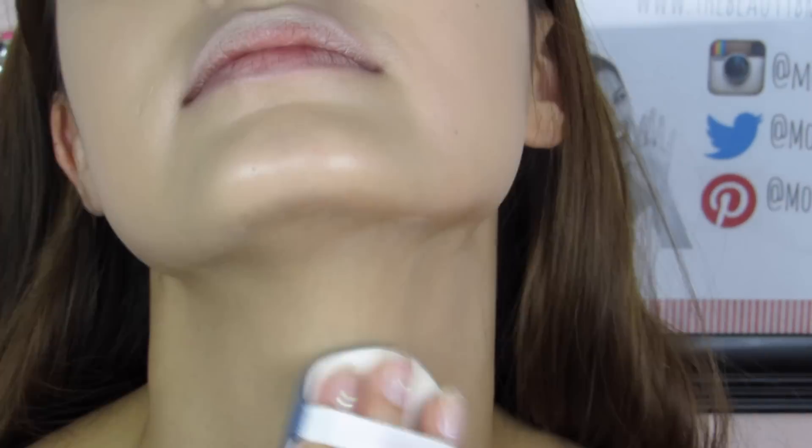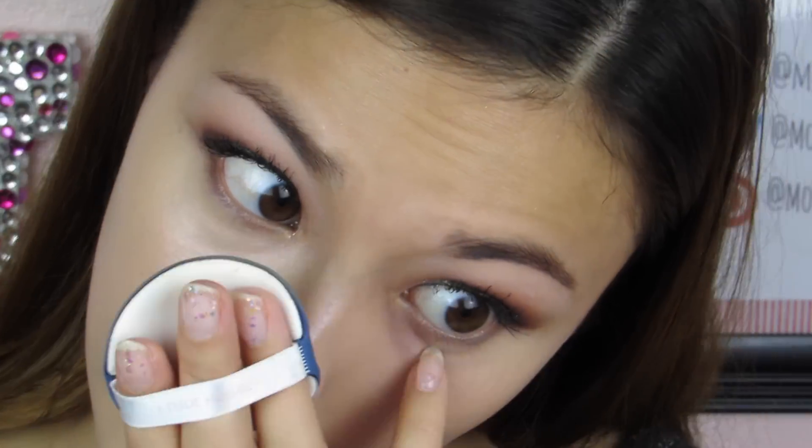I used this on a different day, and instead of using the puff that came with it, I used an air puff from a different cushion foundation — and it applied much more smoothly. I also applied it a little bit lighter and decided to set it with a tiny bit of powder: the Innisfree No Sebum Mineral Powder, because it's super light and doesn't really affect the color or the long-lasting ability of the foundation. Here's what it looks like in natural lighting after 11 hours of wear.